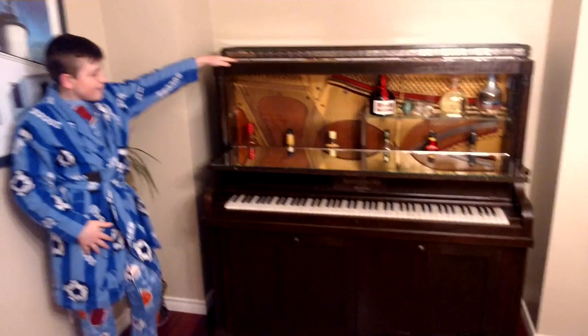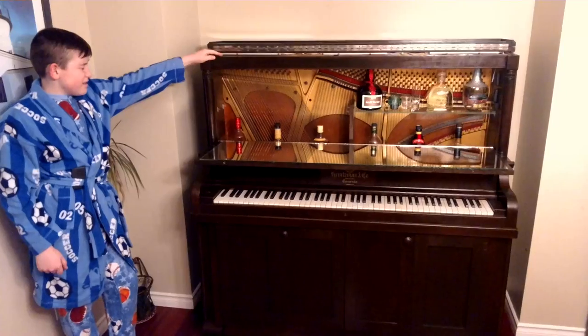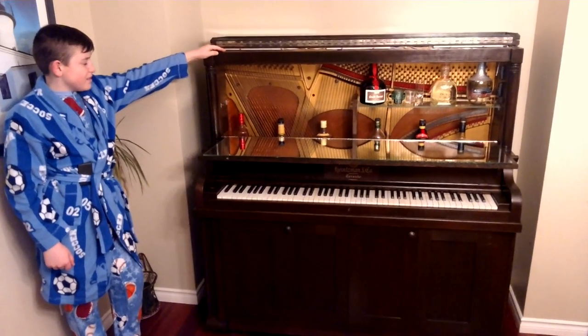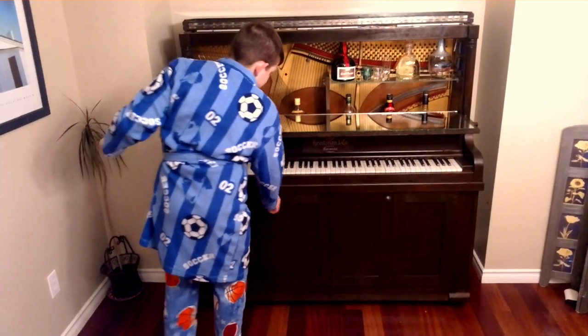We took all the keys out and now this is where we have drinks. We have some shelves and we have some glasses. Also down on the bottom we closed it in and we put some doors on the bottom.